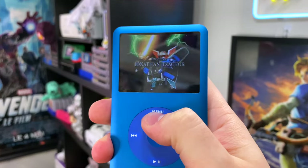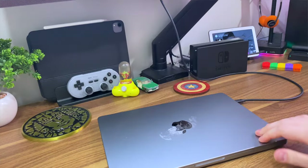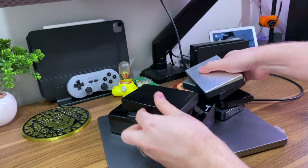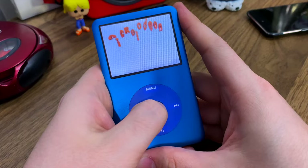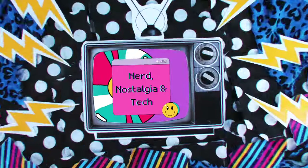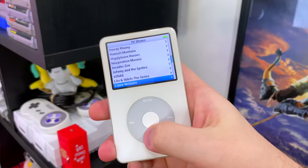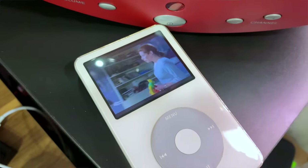You can even put custom firmware on here to unlock some pretty crazy features on this 17-year-old device. Why do this to an iPod? Well, why not? I know I could just have all of whatever's on here on my computer, or just keep it all on an external hard drive and load it up when I need it. But that's not necessarily compact and ready to go all the time. And then there's partly the nostalgia factor of it all.